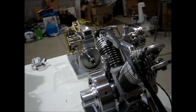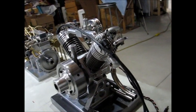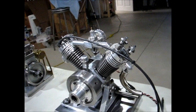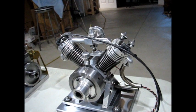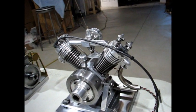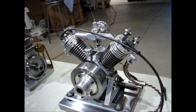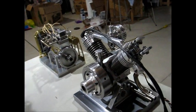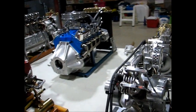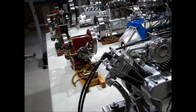The last engine in my gasoline collection of larger engines is my 90-degree V-twin, my own design. It's also scratch built. It has iron cylinders, aluminum heads with bronze valve guides, and a full pressure oil system. The crankshaft rides on ball bearings. It has a Hall trigger for the ignition. The bore is one inch and the stroke is an inch and a quarter.